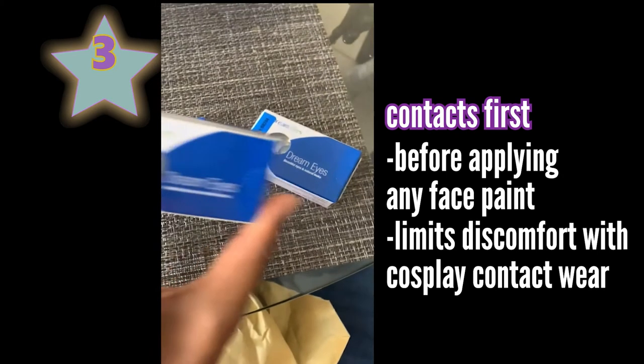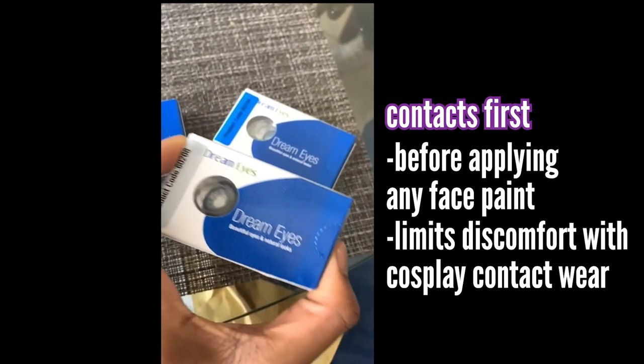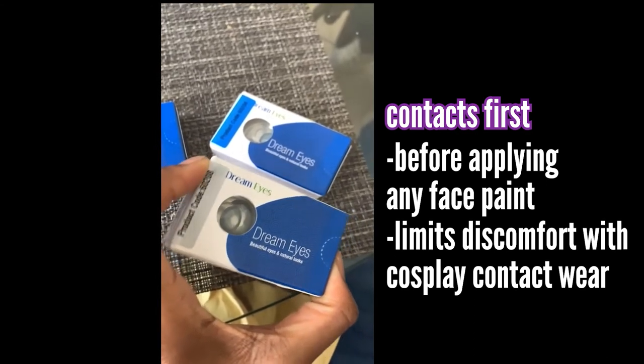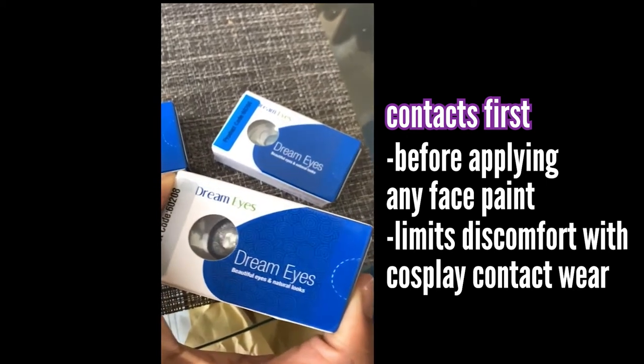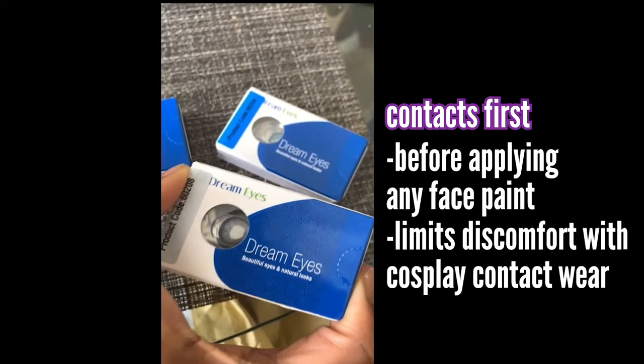Number three, put your contacts in before you put on the body paint. Don't go and get blue in your eye — that's adding more irritation and it's not healthy. You're supposed to put contacts on before makeup, so treat it the same way. It's more hygienic and it'll limit the discomfort you might feel from the contacts you get for your cosplays.